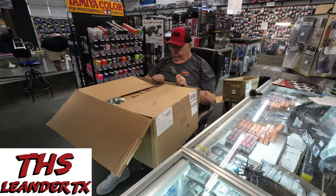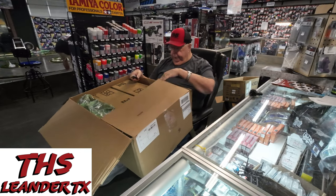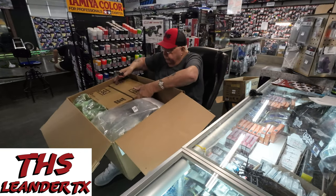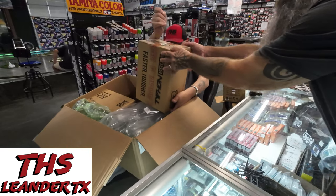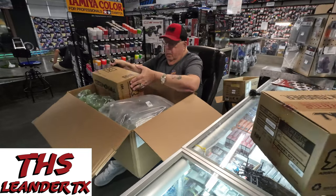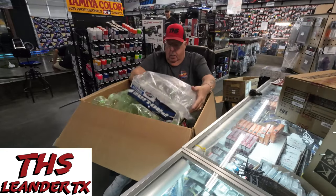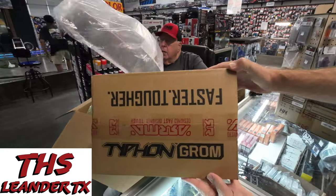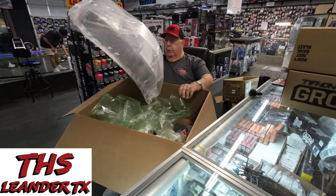Oh my goodness, we got some more Arma Typhon Groms. More Grom — nice. Grom again, so we've probably got two blue ones and two red ones. Brand new Typhon Groms in store. Hey, bye Miguel, nice to meet your friend, have a great day.